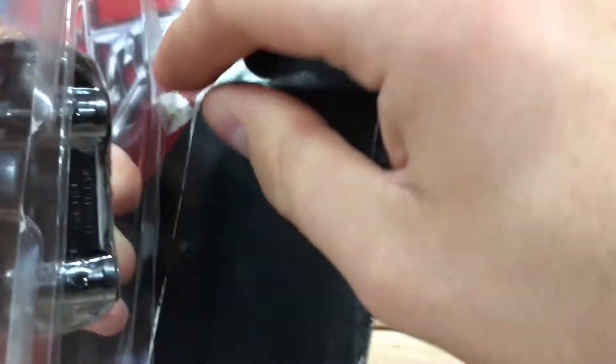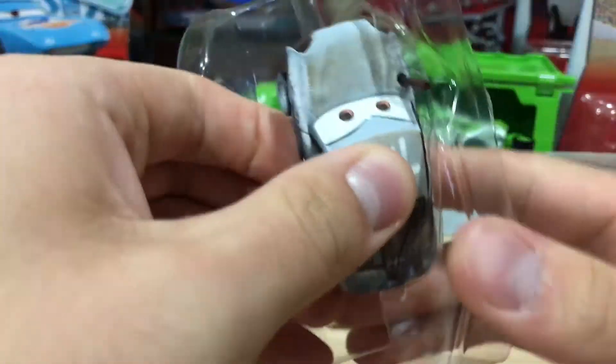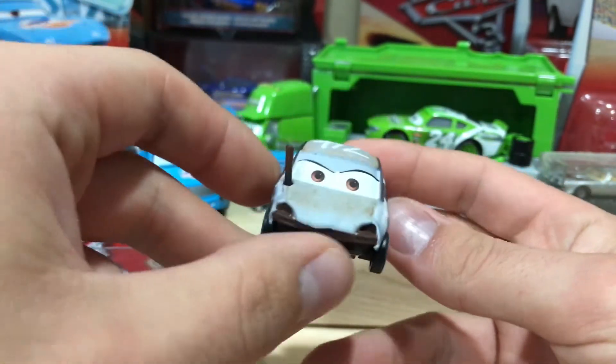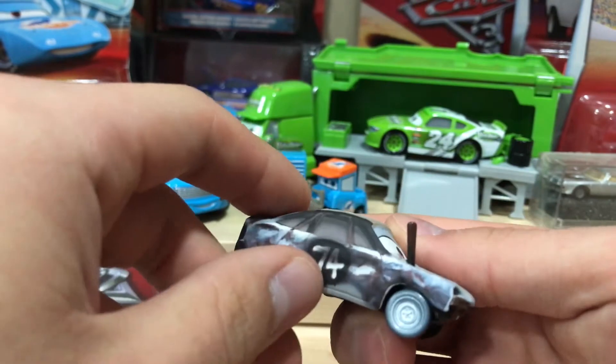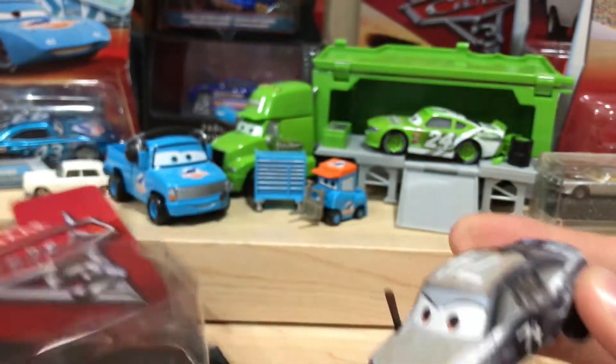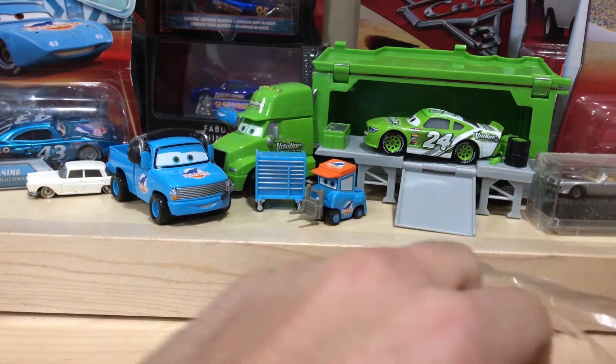So I found this at Target, I believe. I got this like two weeks ago. But I think this is the first version of Patty with the kind of funky eyes. I really don't care which version it is, it's just cool to have Patty, because I didn't think I'd ever find her.